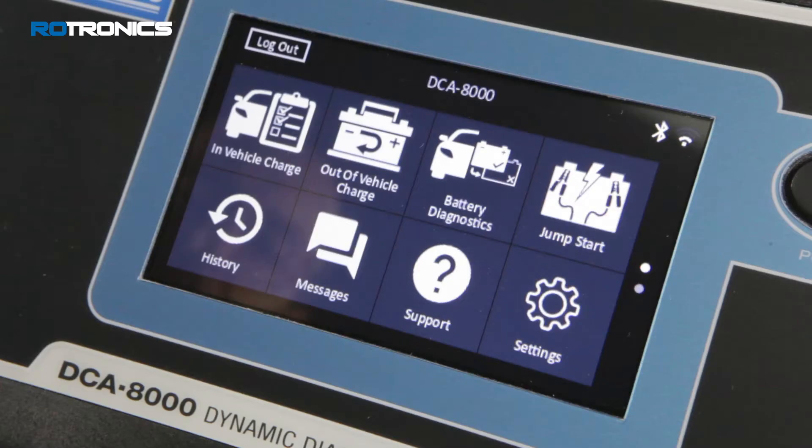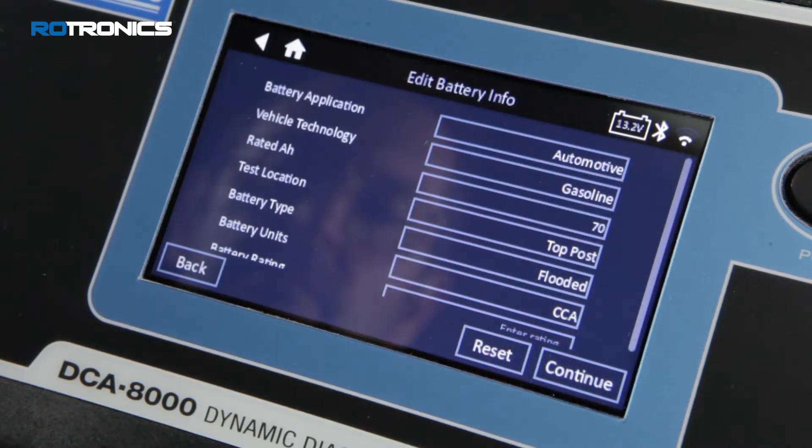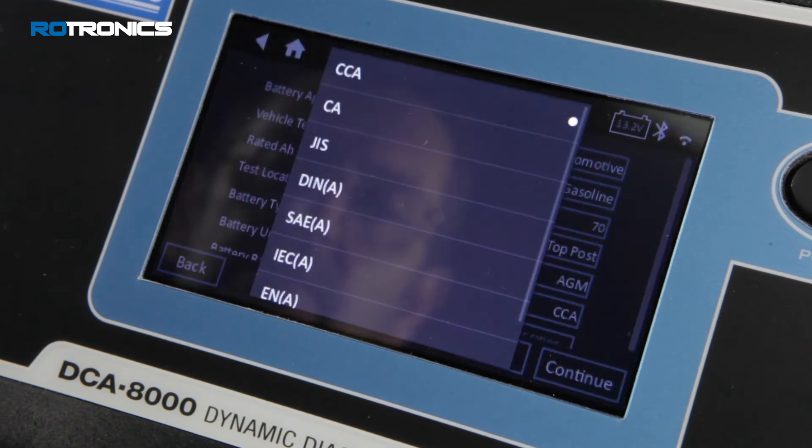Power up the DCA8000 charger, connect to a 12-volt battery, select the type of diagnostic charging required from the menu, and enter the battery information taken from the battery label of the battery being tested or charged.